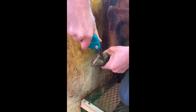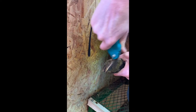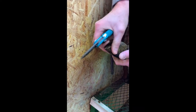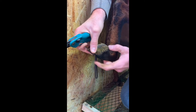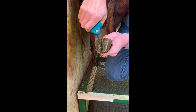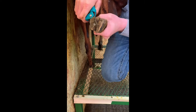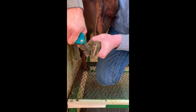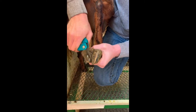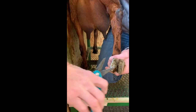The biggest thing when we're doing this is we want to make sure that we follow the hairline. You see that angle there — we need to make sure that the bottom of the foot follows that angle. I always start from the back and go forward, taking off all the outside edge.